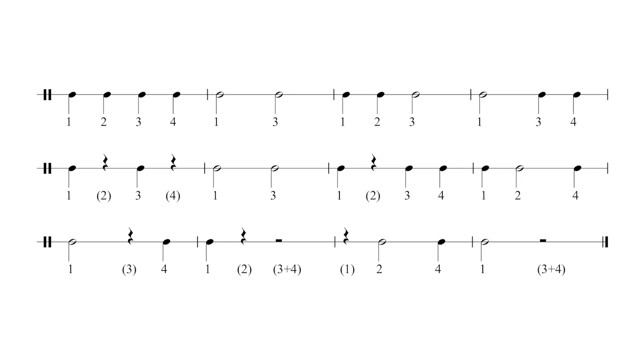Take a couple of seconds now to look at the first few bars of this exercise and we'll go after four.